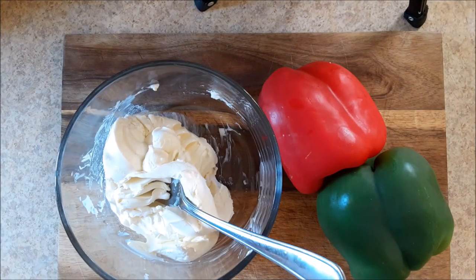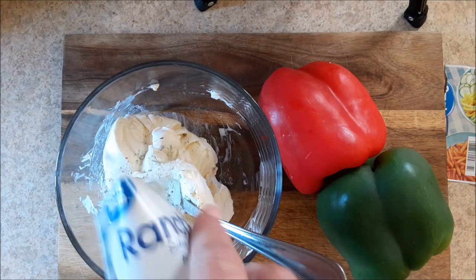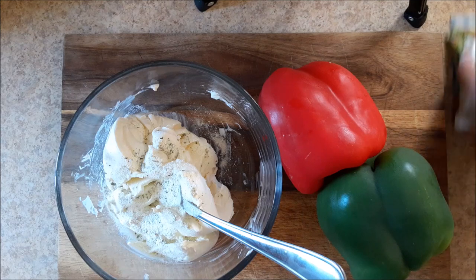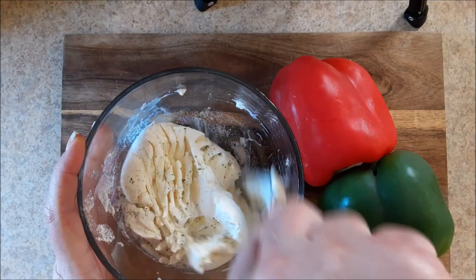What you want to do is take your cream cheese and put about half of the ranch in there. You don't want it too salty or too strong. I originally got this recipe from Ree Drummond, the Pioneer Woman, years ago, but of course I've kicked it up and made it my own. That's what you do — that's how recipes are born.